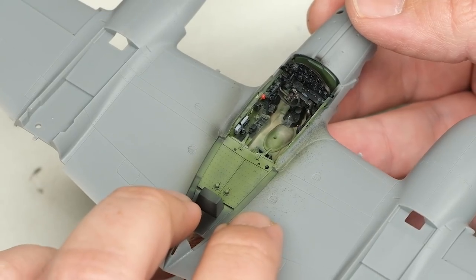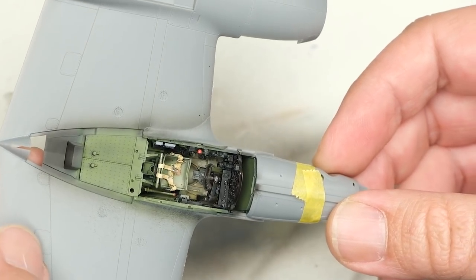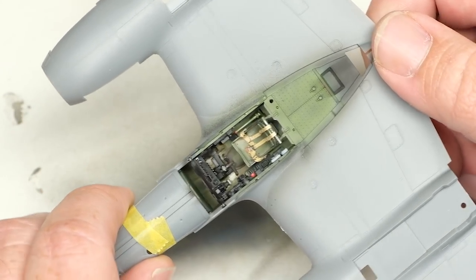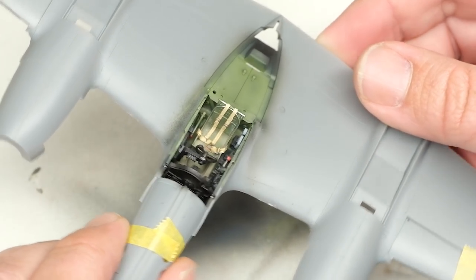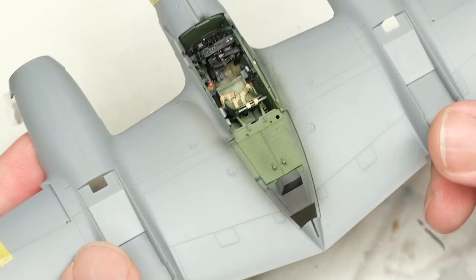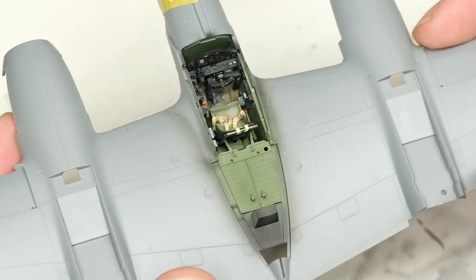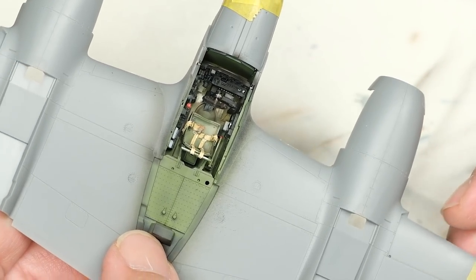So there you have it — a P-38F cockpit all glued in. In this episode, the focus was on detailing and weathering the P-38's cockpit. Overall I'm quite pleased, especially considering it is almost all kit parts and kit details. The only significant aftermarket outside of decals for the instrument panel and some stencils is the resin seat from the Eduard set and some HGW belts. The rest is all Tamiya. I have to give them kudos for putting together a very impressive cockpit — definitely one of the best I've seen in 1:48 scale. There are a few in 1:32 that would surpass it, but this is definitely better than the 1:32 scale Trumpeter P-38, and it doesn't require a pilot with freakishly long giraffe legs either.